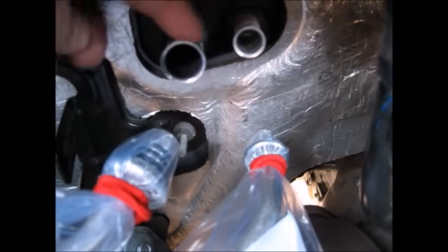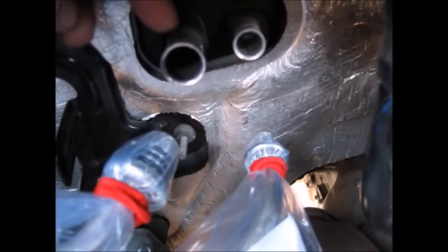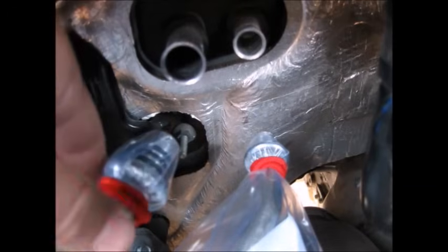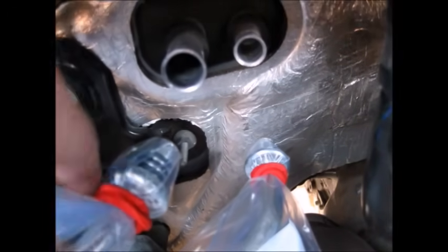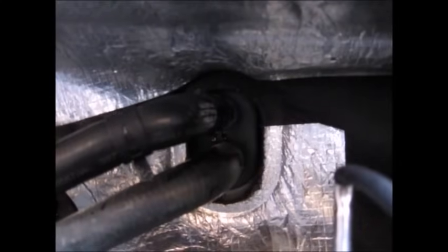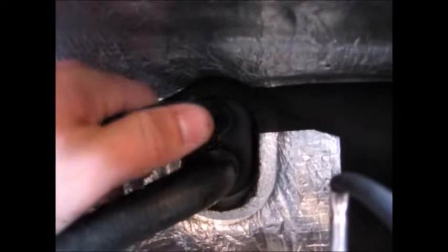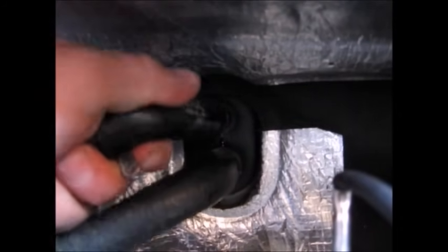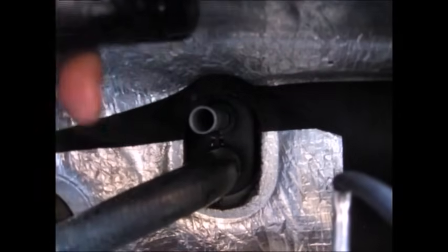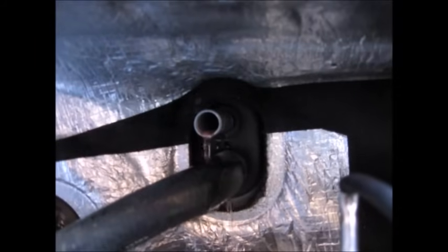If you're not replacing the evaporator and you're going to reuse it, be sure to cap these lines as well. Since I'm replacing it, I'm not too worried about getting dirt or moisture into it, but you want to keep that out of your system as much as possible. Disconnect both heater core hoses where they meet the heater core at the firewall. Since these are mounted up high, you'll lose a little bit of coolant, but not a whole heck of a lot — I didn't even drain mine, I dropped probably about three or four cups worth.